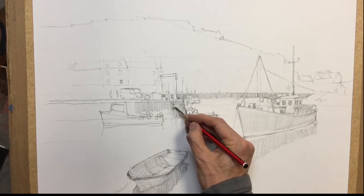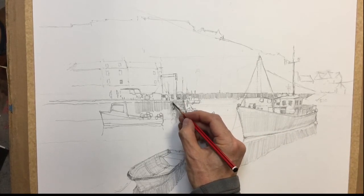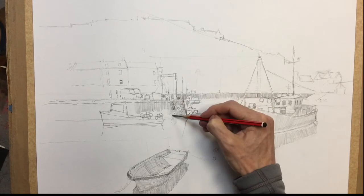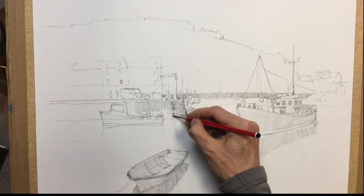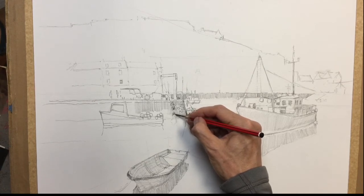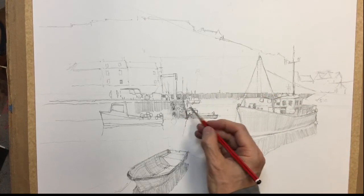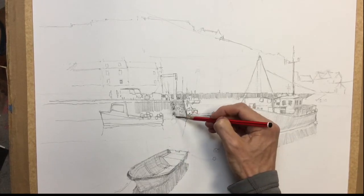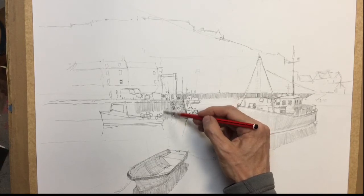Get that tyre in, just make the edge of it a little bit stronger so it stands out. Might give this tyre a little white band, just to make it a bit different. And shade through all of this up to the back of the little red boat.